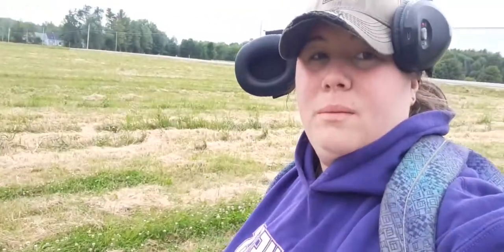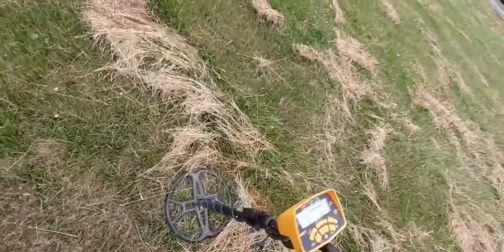Hey everyone, welcome back to another episode of Christina Rogers' History Saver. We are metal detecting in the farm field bush-hogged area for Dana. Bush-hogged it until the first hole — let's save some history. Good target here.